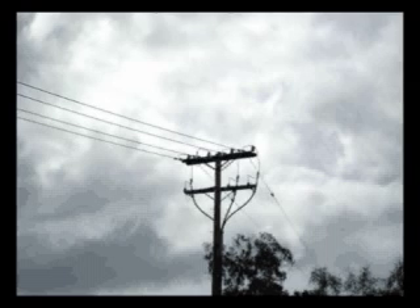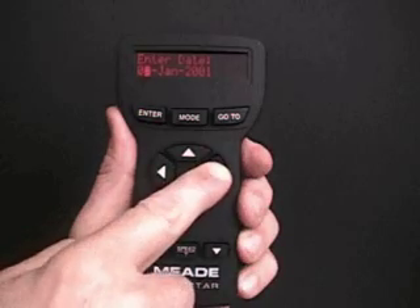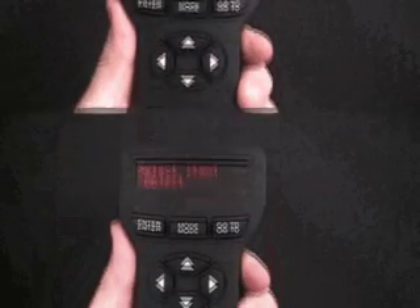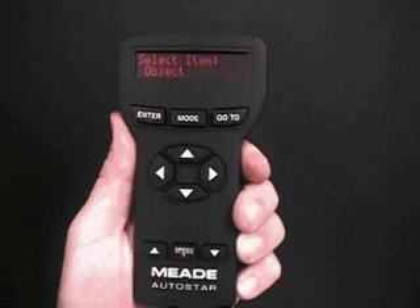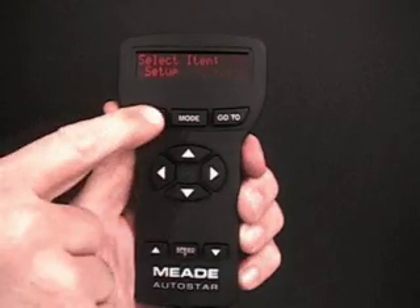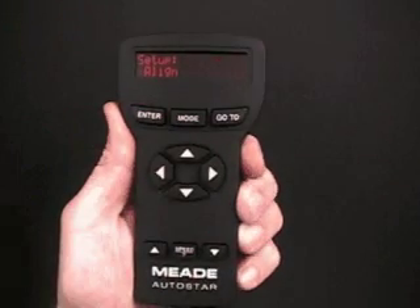Select a tall, unobstructed terrestrial target such as a telephone pole, flagpole, or lamppost for this procedure. Initialize Autostar as described earlier in this video. Once Autostar is initialized, keep pressing Mode until Select Item Object displays. Press the scroll up key once. Select Item Setup displays. Press Enter to access the Setup menu.